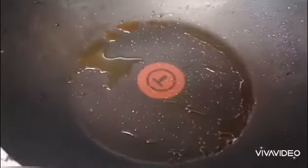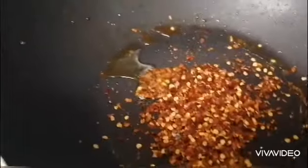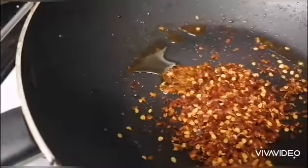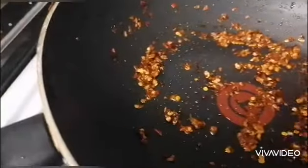Now, in the empty pan, make the heat a little bit higher and put the chili flakes — maybe 1 teaspoon. Fry it for a few seconds.